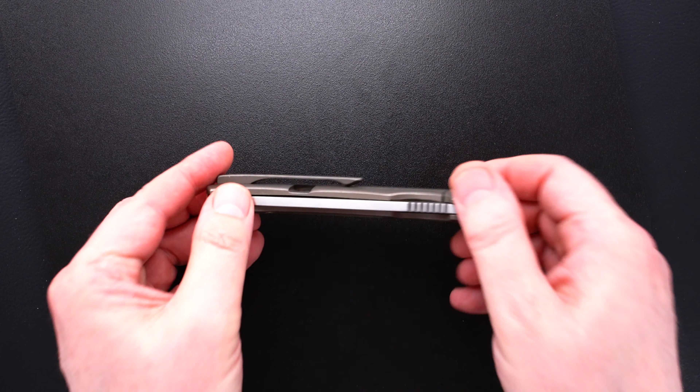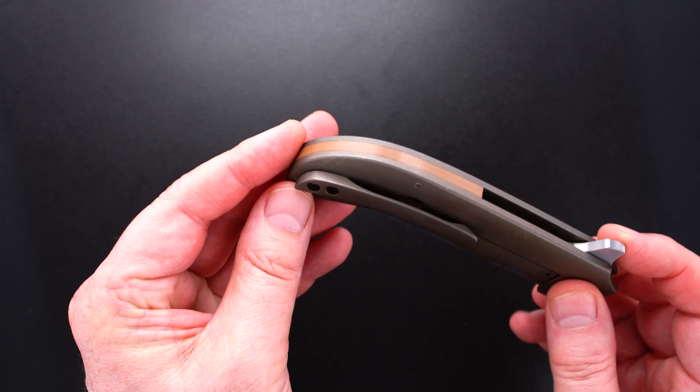It's a milled 3D tip-up matching anodized titanium pocket clip. That's a micarta back bar.